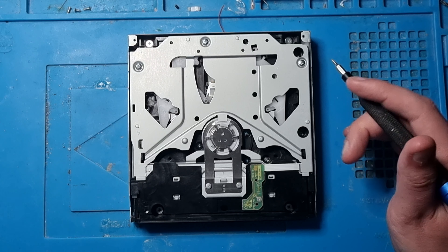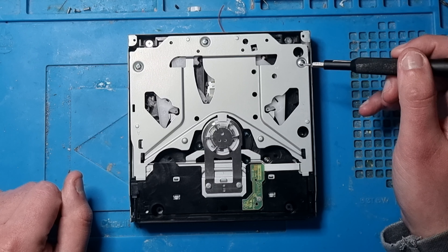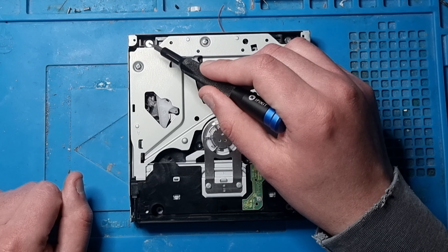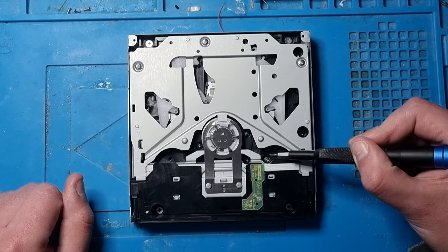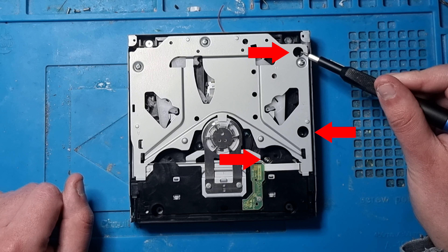What you want to do is take the screws off which are these four screws here. And you've got three screws which are here - small little tiny ones: one, two, and three screws here.